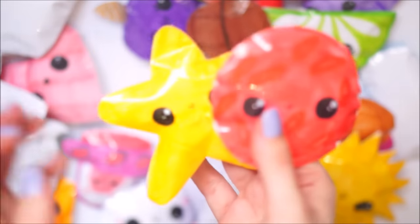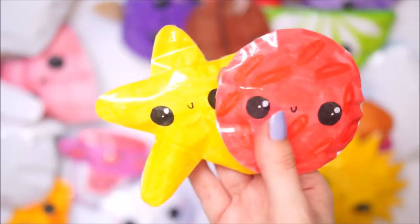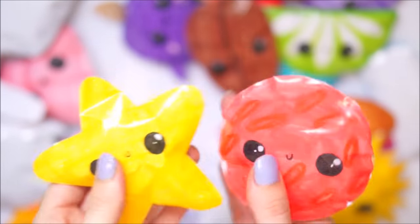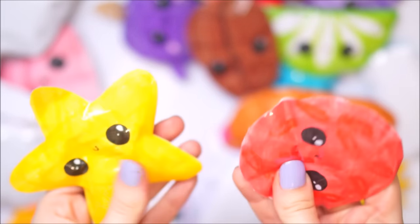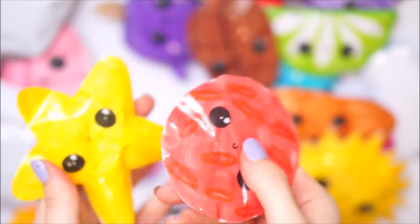Next we have a Mars and a star - again this was part of the space theme I was going for when I was making these particular ones. As I said I made the rocket and the earth, and they were to go with those ones. So yeah, there's the Mars and there's the star.